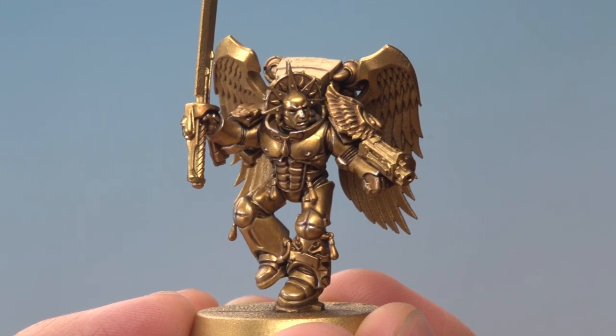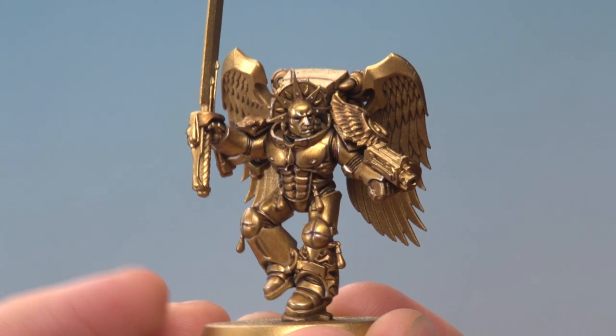And there we are, the gold detail's complete, and we're now ready to paint in all those smaller details. So Alex, I really hope that's answered your question, and I hope the rest of you have found that interesting too, and we'll see you all again soon.